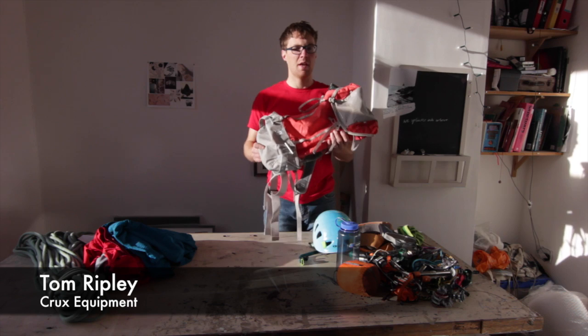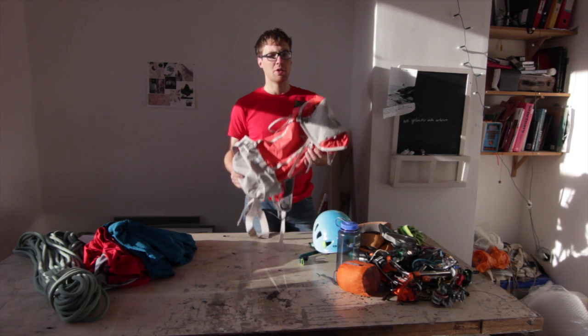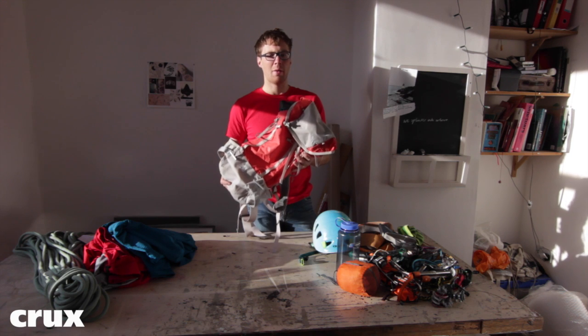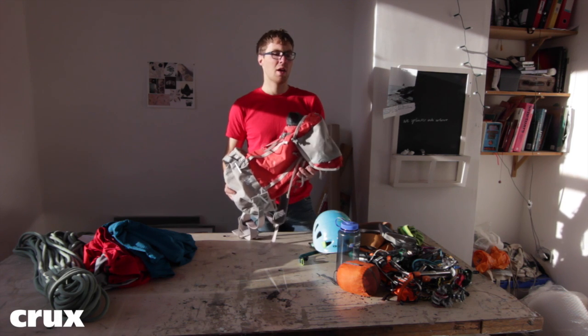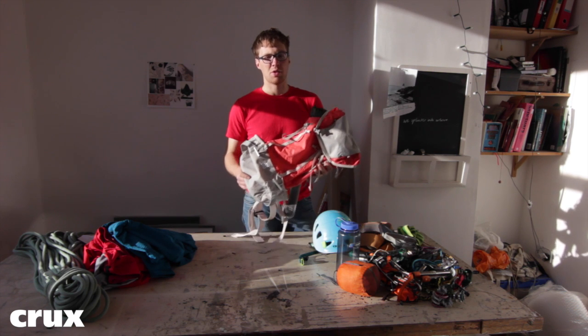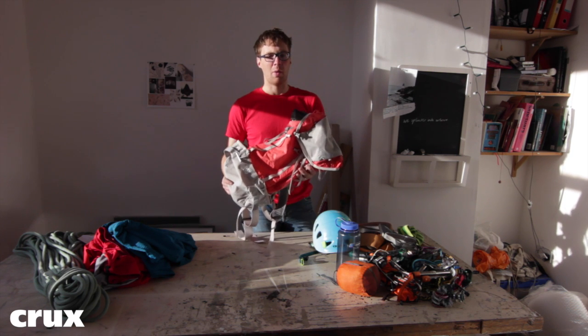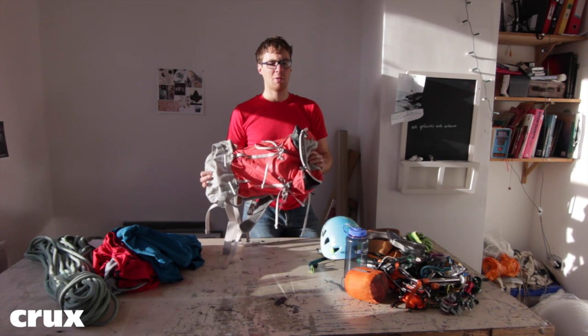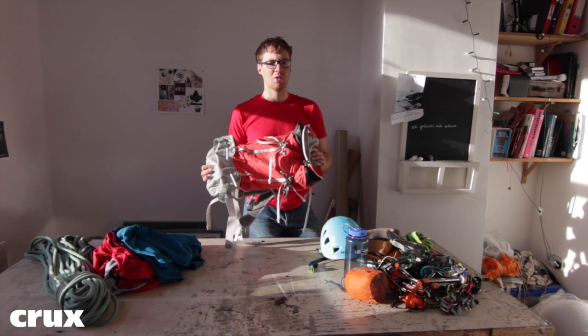This is a Crux AX30. The AX30 is a 30 litre climbing pack weighing just 750 grams. This is my go-to rucksack for lightweight day climbs in summer and winter. I use this for everything from sport climbing going to the wall, right through to ski touring and lightweight alpine day routes. I'm now going to pack the AX30 with everything I would need for a one day alpine route, something like the Frendo Spur on the Aiguille du Midi North Face.